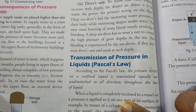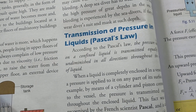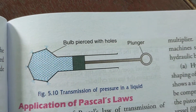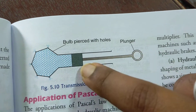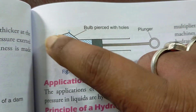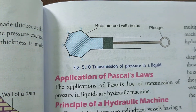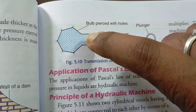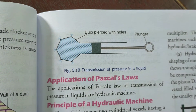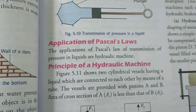Pascal's law states that pressure exerted at one point in an enclosed fluid is transmitted equally in all directions. This can be understood with a bulb containing liquid connected to a piston like a syringe. When you push the plunger, liquid emerges equally from every hole in the bulb, confirming that pressure applied in an enclosed vessel is transmitted equally in all directions.